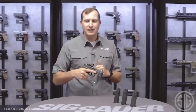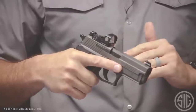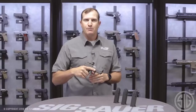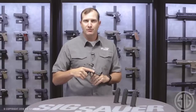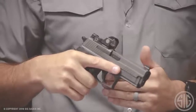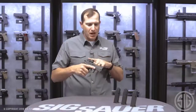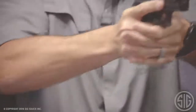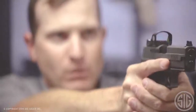MoTAC is our motion-activated technology. This sight sits dormant for about two minutes and shuts itself off to maintain battery life. As soon as it senses any vibration or motion, it turns itself back on to your latest brightness setting, so it's always ready to go. You'll also notice raised X-Series sights on top of the slide — I can co-witness with my red dot or use these iron sights by themselves.